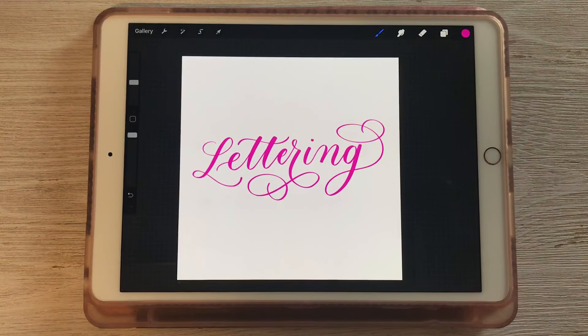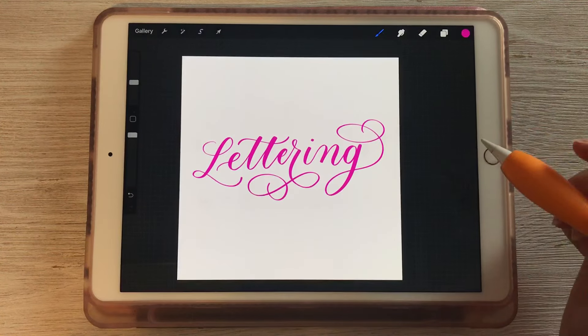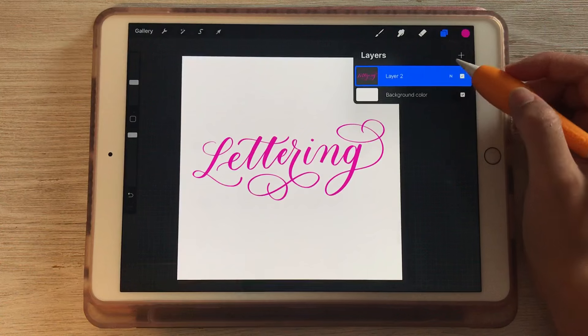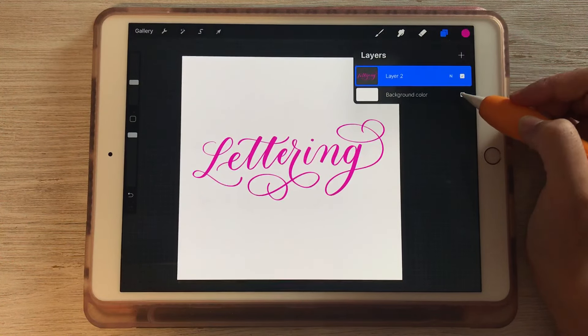In this quick tutorial I'm going to show you how to export your lettering or artwork with a transparent background. Right now in my layers menu, if you open that up, I have my layer with my artwork on it and then I also have my background color.